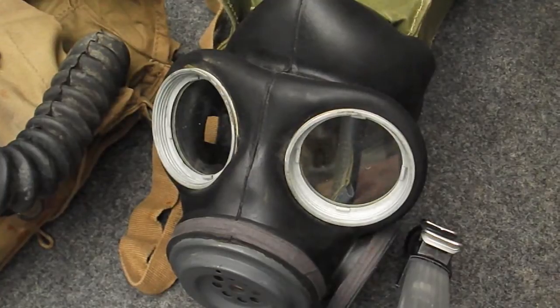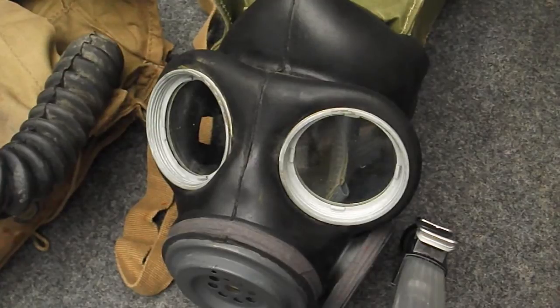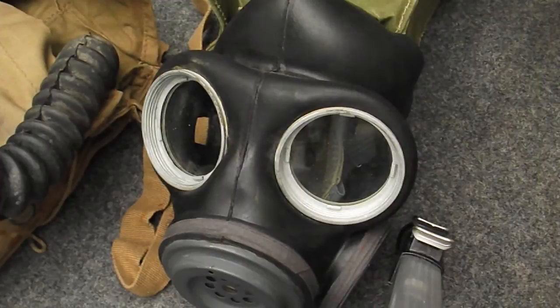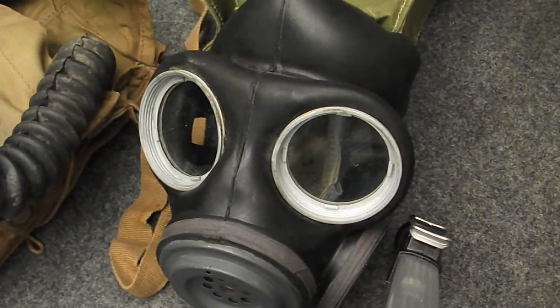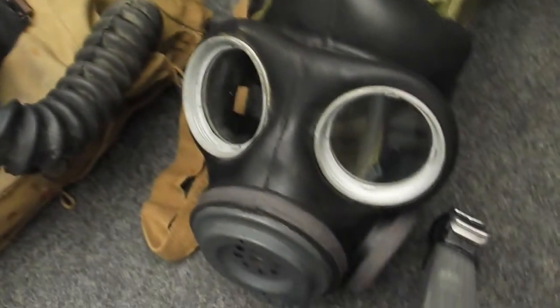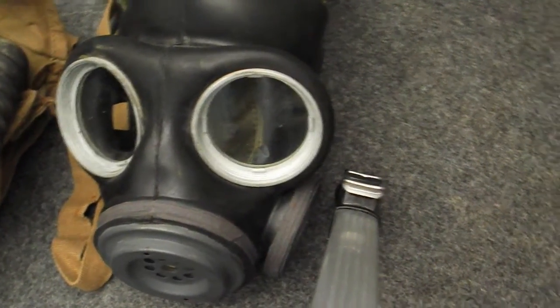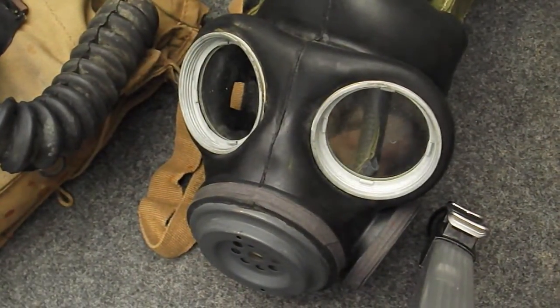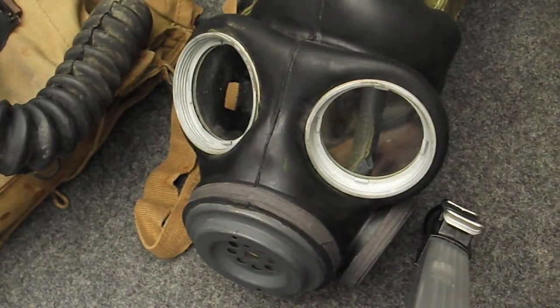Here we have a light anti-gas respirator, or LAG mask. These were introduced at the end of the war for paratroopers, and the British Army used them for about 10 to 15 years before switching to the S6 respirator. The face piece is very similar to the other masks, but this one has a filter intake on the right side at 60mm rather than a hose intake. You might recognise it as being very similar to the Canadian C3, which was modelled off the third generation of these masks.